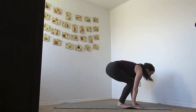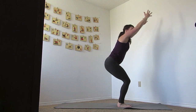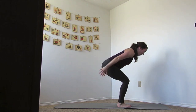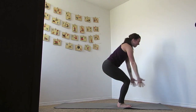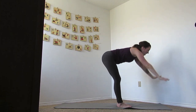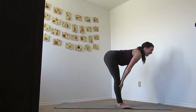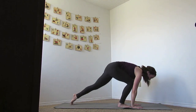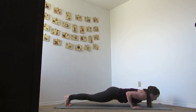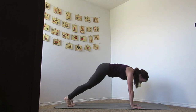Bend your knees, let's jump it up, inhale chair. Exhale, sweeping back — arms go back, chest is lifted. Inhale back up, and then exhale, dive that down. Let's inhale to flat back, exhale hands down, jump or step that back and lower. Inhale to up dog, and exhale to down dog.